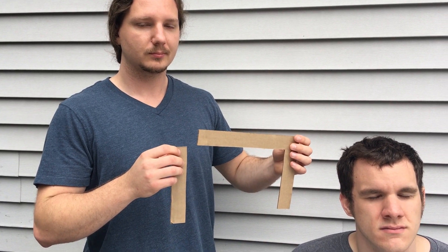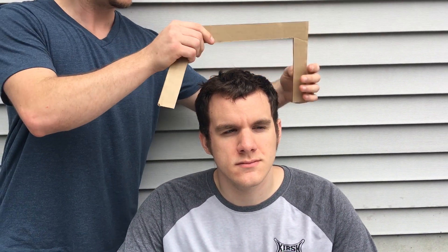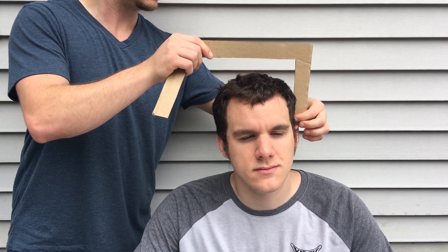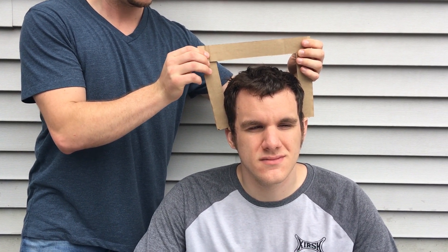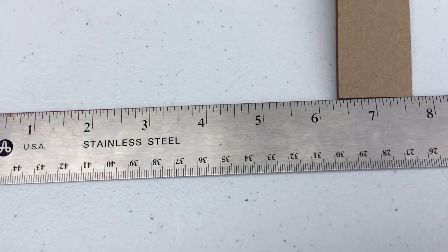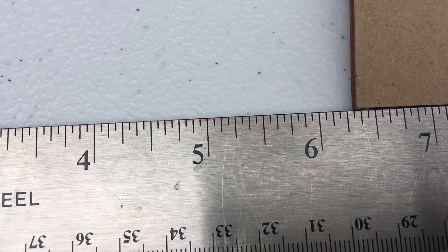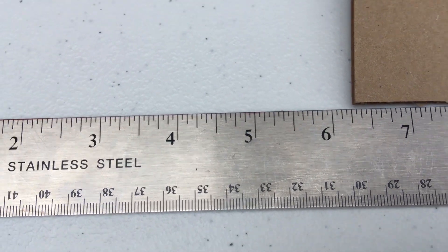Once you have the two pieces made, you can now put them on the person's head just above the ear at that one contact point, and hold the next piece at the next contact point. You want to hold it tight so that it doesn't move, and then measure the piece up. In this case it's about six and three-eighths inches.